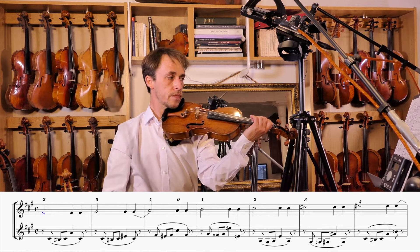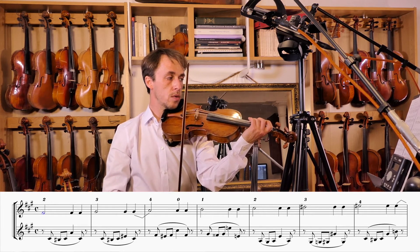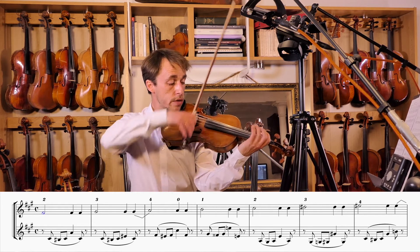Ready? Okay, here we go: and one, two, three, four.